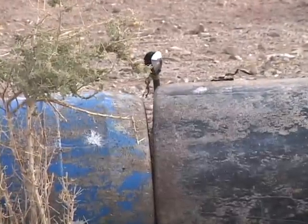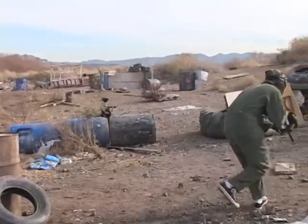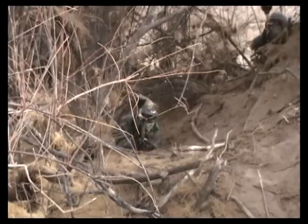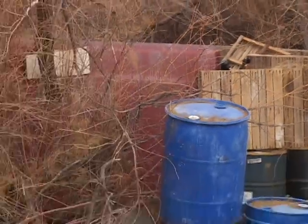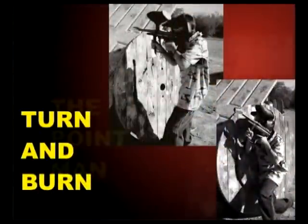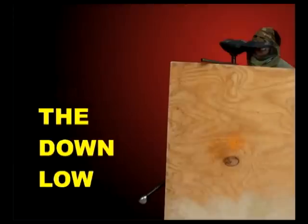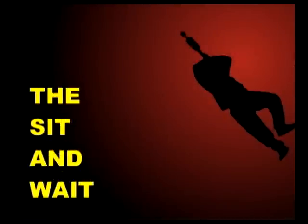The ICU System changes the recreational war game sport, enabling players an opportunity to adopt strategies that were not available to them previously: the turn and burn, the point man, the down low, the sit and wait, the periscope.